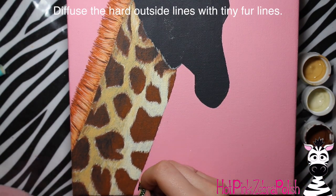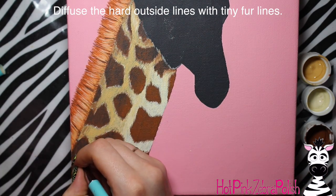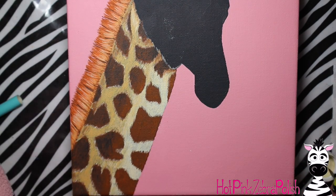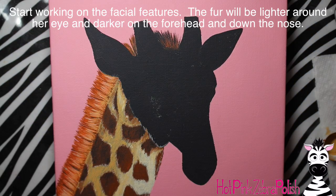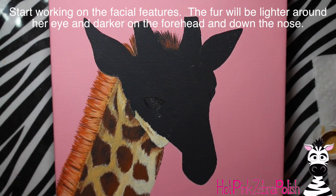Now I'm going to take a very tiny brush and just diffuse the outside edge. I don't want any hard lines, so I'll take the same brown, cream, etc. and just create a little texture going right along the outside edge of her neck - otherwise it's got a really precise line and we don't want anything precise, because animals aren't precise. I'm also going to add a couple of little highlights with the cream color on the brown spots on that side just to brighten them up a touch.